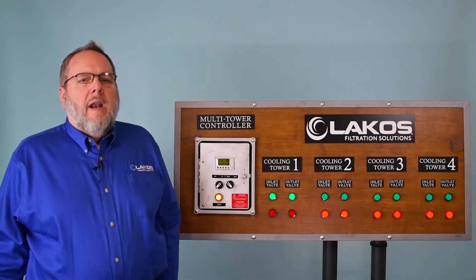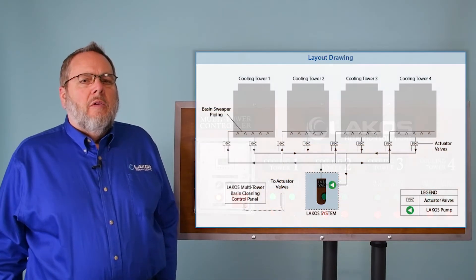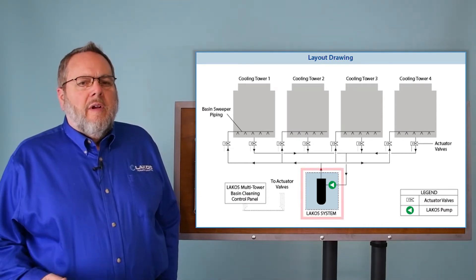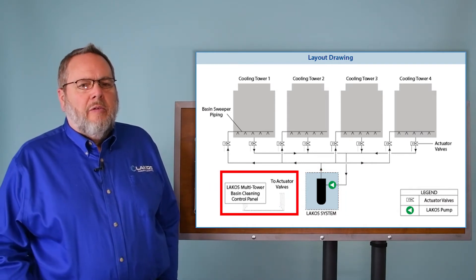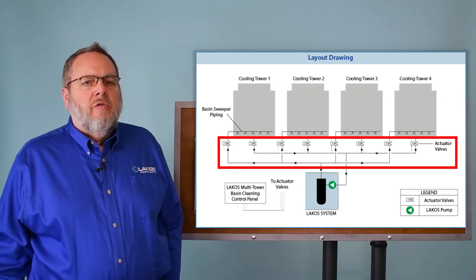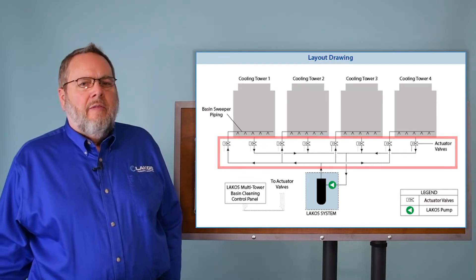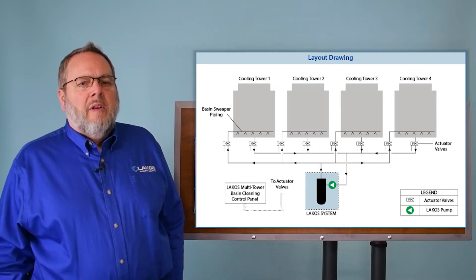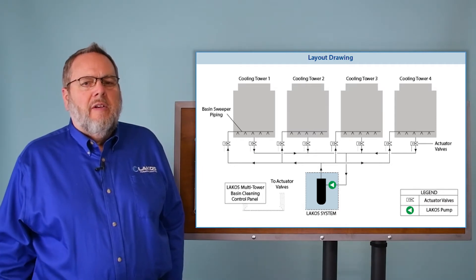Now we're going to look at how the multi-tower switching kit would work with a tower setup. What you see here is a piping and wiring diagram for four towers. You can see the LACOS unit with the multi-tower switching kit next to it, and then headers and piping to each individual tower, with each inlet and outlet connection having its own set of valves. The LACOS system itself is sized to sweep one tower at a time.